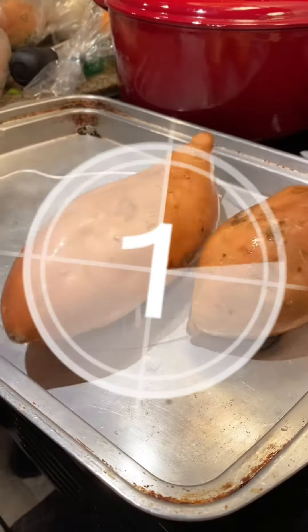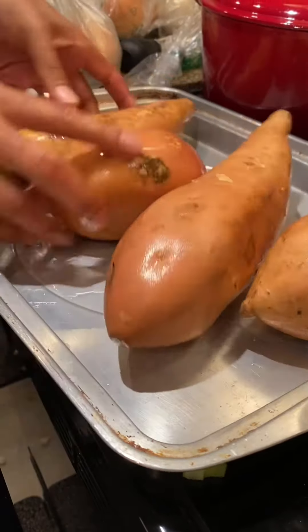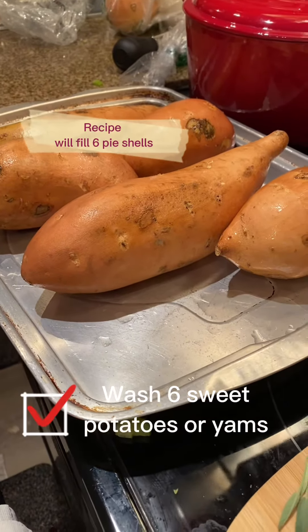Hey kings and queens, welcome back to another bomb video. So here we are in our last part of our Thanksgiving series and we are making sweet potato pie.